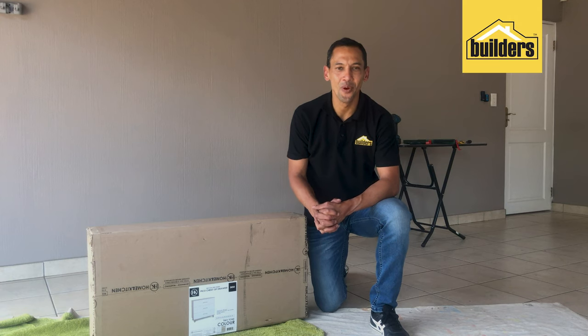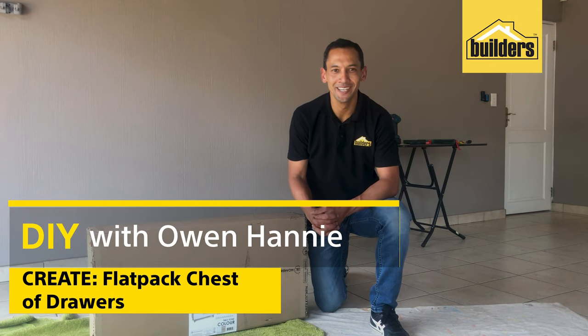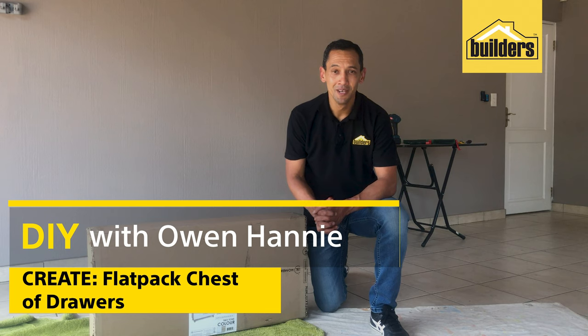Builders Warehouse has an amazing range of flat pack furniture and cupboards to choose from. Why flat pack?